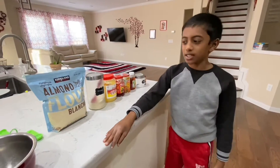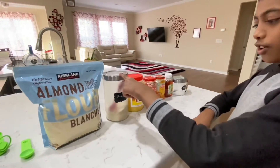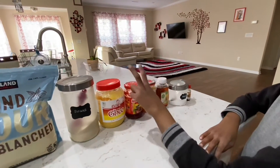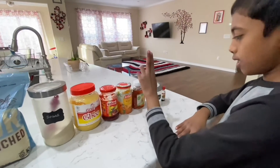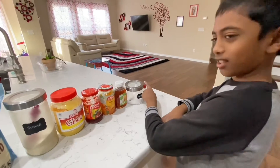So what we need is almond flour, sugar, ghee, any flavor of jam, honey or maple syrup, salt, and vanilla extract.